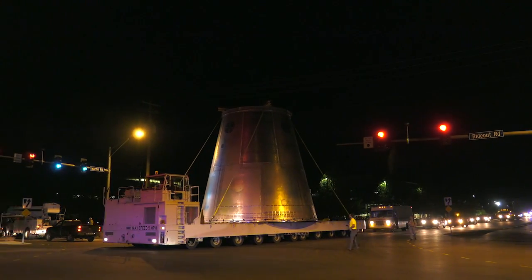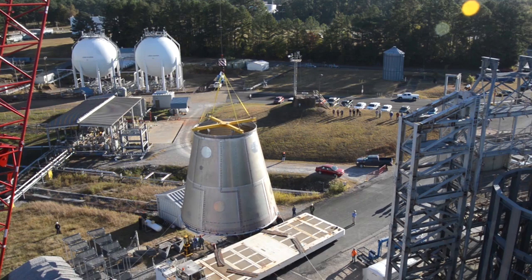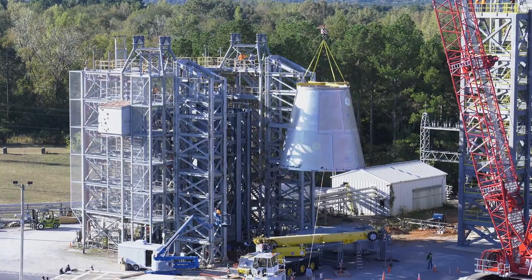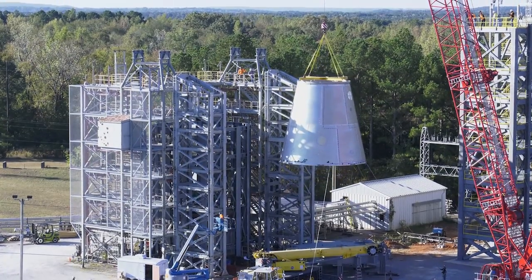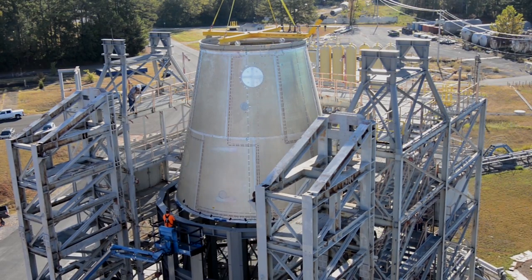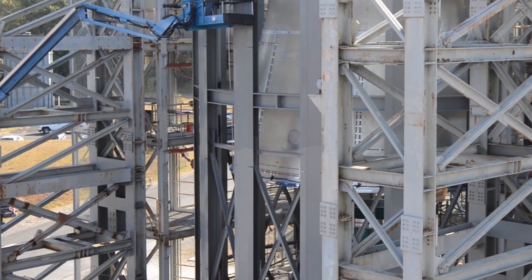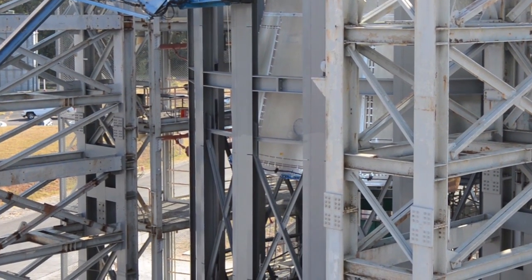Once we get to the test area, we will demate it from the K-Max and begin the process of attaching the 300-ton mobile crane, lifting it, and putting it into the 4699 test stack. Then we will apply all the required loads and collect all the data, which we'll turn over to stress analysts from NASA, Teledyne Brown Engineering, and United Launch Alliance with Boeing — several test requesters responsible for different pieces of the test stack — who will collect the data and compare it to their models.